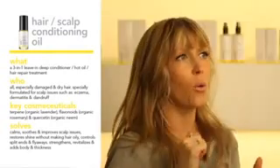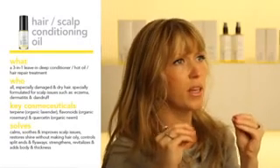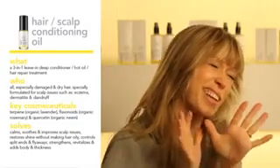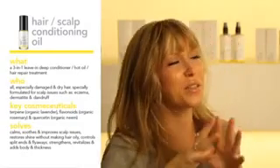I put it on a brush — just a couple drops — and brush it through my hair after washing and conditioning. You can also put it on your fingertips and use it as a scalp treatment. You can also use it as a hot oil treatment: put it on your hair, put a towel on, and you can even put plastic on your hair. I know I hate plastic, but you can use it this time for a hot oil treatment, so it has multi-uses.